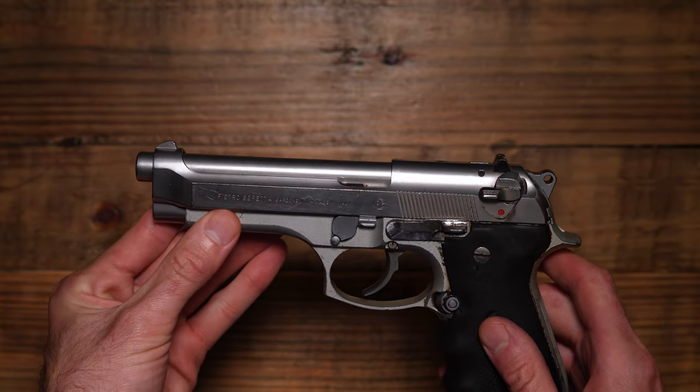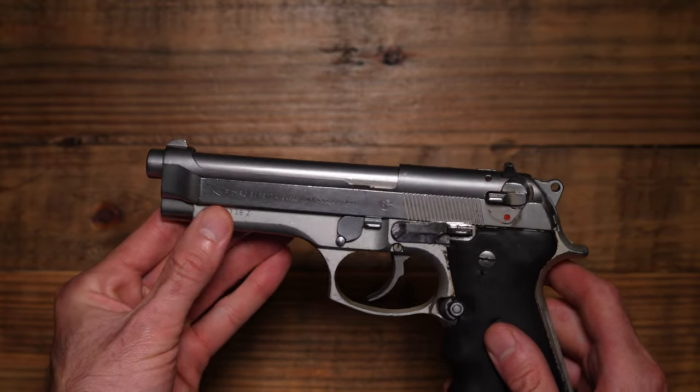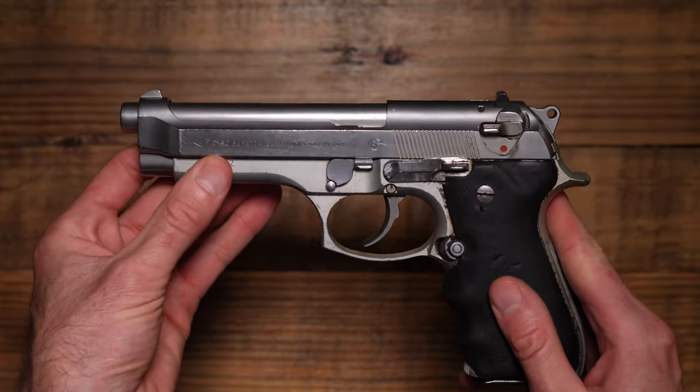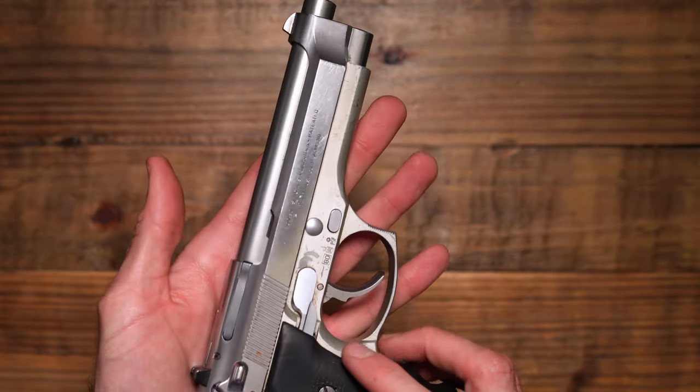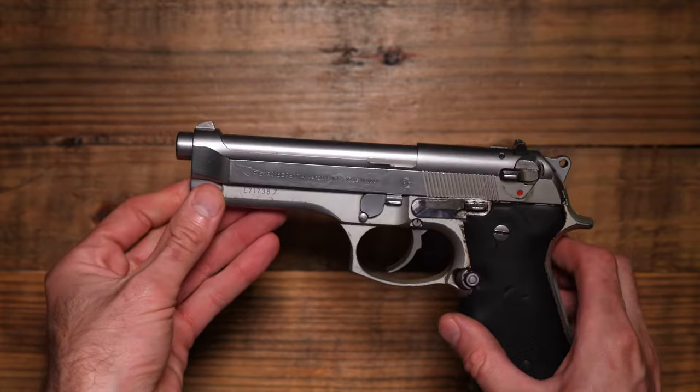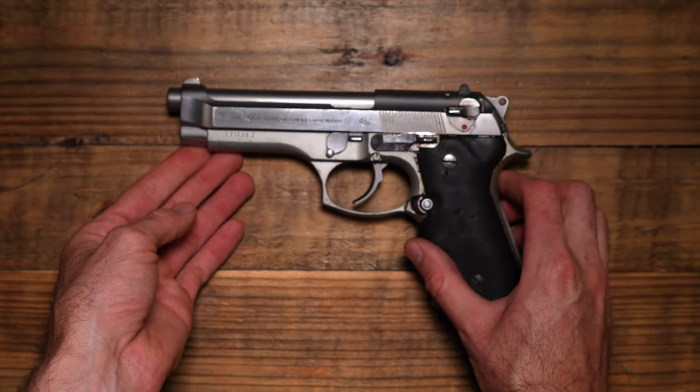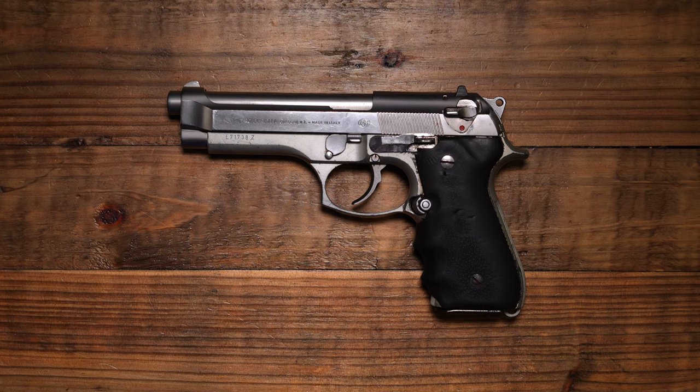This is definitely one of the best double action single action pistols I've ever laid hands on. Hopefully we can get this out to the range real soon and get my first shots with it on camera, because I've never shot a Beretta 92. That way we can all experience it together. Make sure to like and subscribe and join me on Patreon if you want to support the channel. Take care.